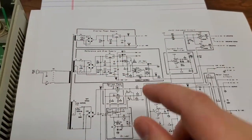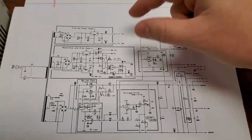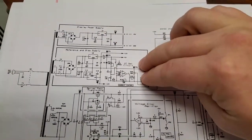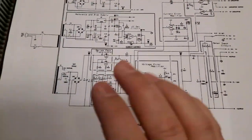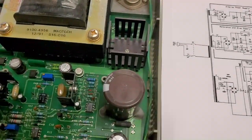Let's go ahead and take a look at the inside — I'll walk you through what's going on according to the schematic. There are really interesting things going on with this: there are three different stages. You have one that's your display driver, one that's a reference and bias power supply, and then your main driver power supply.